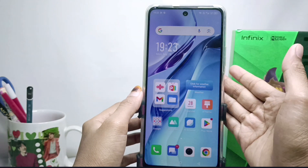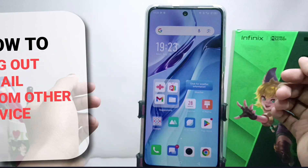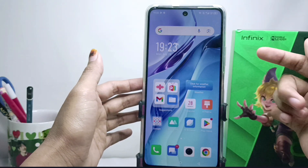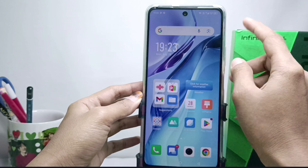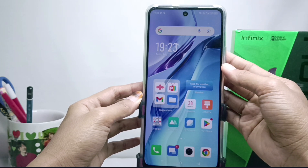Hello everyone. Here I want to provide a tutorial on how to log out email from other devices on an Android device. I'm using an Appendix Not 30 NFC device, but you can also apply it on all types of Androids. Before going to the tutorial, please click subscribe for more information.